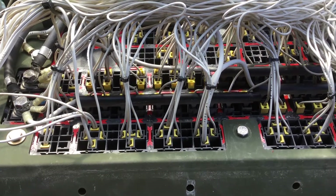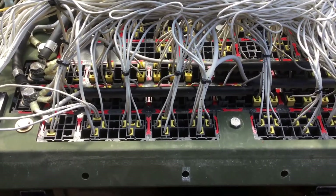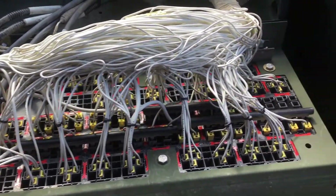While I have the dashboard apart and the power panel apart, I thought I would do a quick video on some of the changes I'm making. This is the underside of an A0 LMTV power panel.